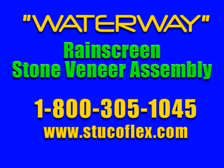For additional information, specifications, or details, give us a call anytime at 1-800-305-1045 or check us out on the web at stuccoflex.com. Thank you very much.